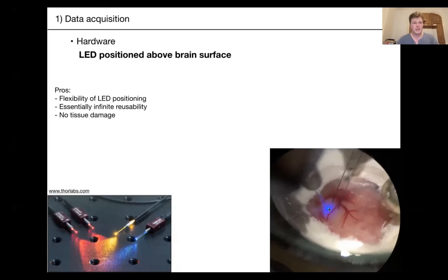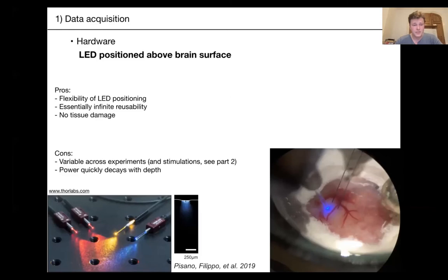The main disadvantage is that light power quickly decays with depth. You'll only be able to trigger neurons about half a millimeter down, depending on the power you use. Generally speaking, if you're interested in deep layers or subcortical regions, you can't use this strategy.